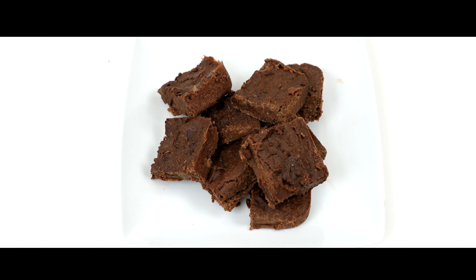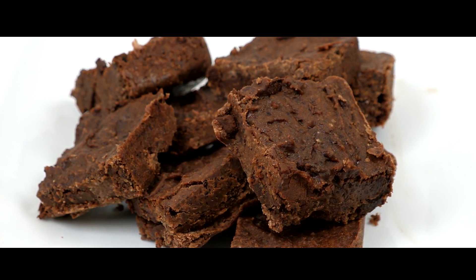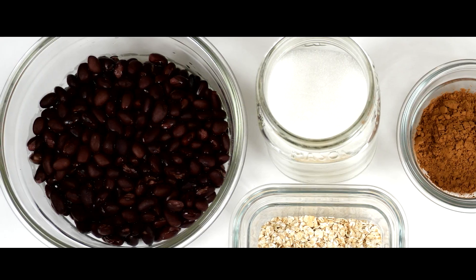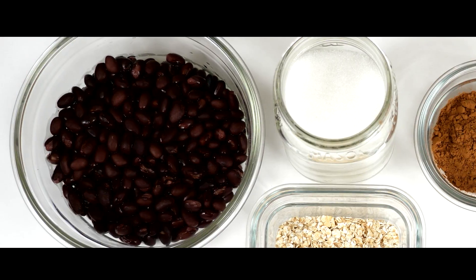Hello everybody, welcome back to my channel. Today I'm gonna show you how to make fudgy vegan brownies. The main ingredient in this recipe is black beans and I know some people might be a little skeptical of this, but I promise you this recipe is absolutely delicious.